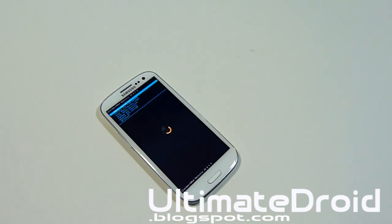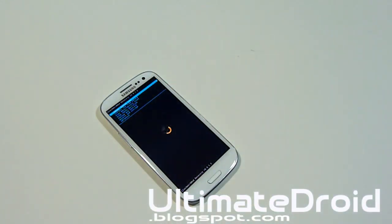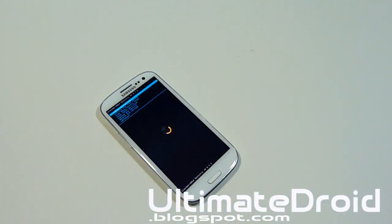Thanks for watching! Hopefully you found this helpful. Don't forget to give this video a thumbs up, and if you want more rooting videos, tips, and tricks for the Galaxy S3, hit that subscribe button — this channel is all about Android. If you need help installing this or have any Android-related problem, you can contact me through Twitter, Facebook, Google Plus, or email — all links in the description. I'll respond within 24 hours.